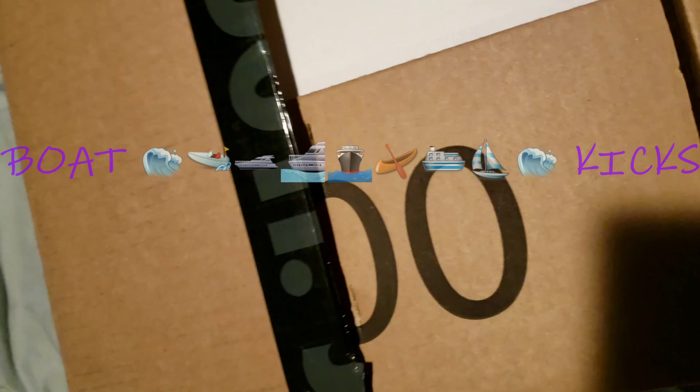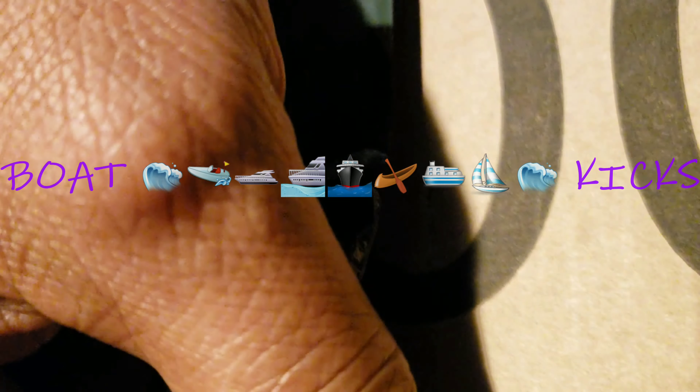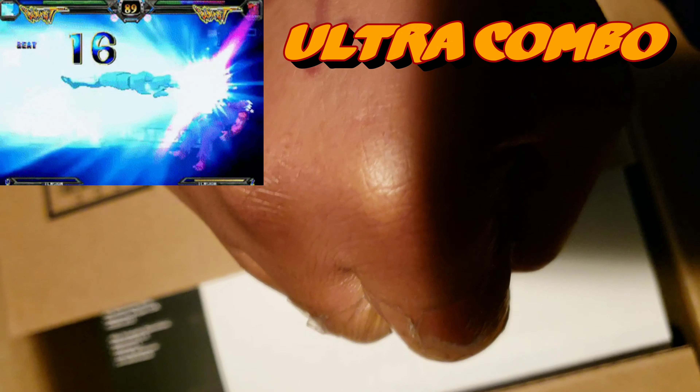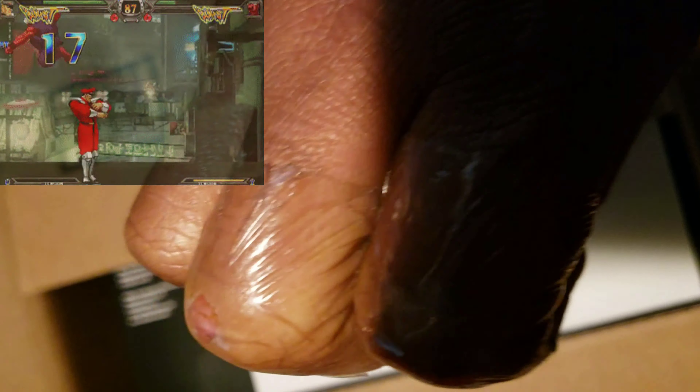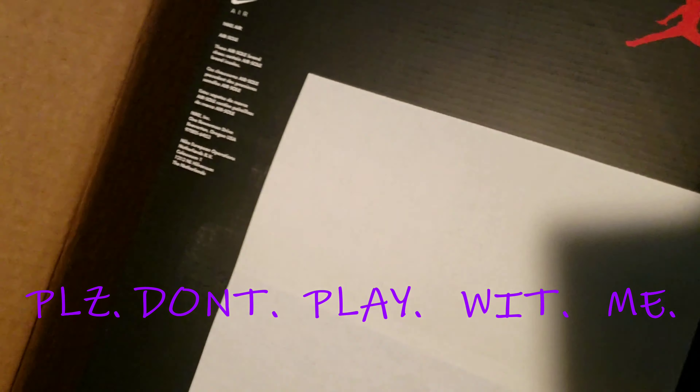I'm thinking about doing a channel, I just don't know. But in case I do, that's what I'll do — if somebody was coming to see my package.